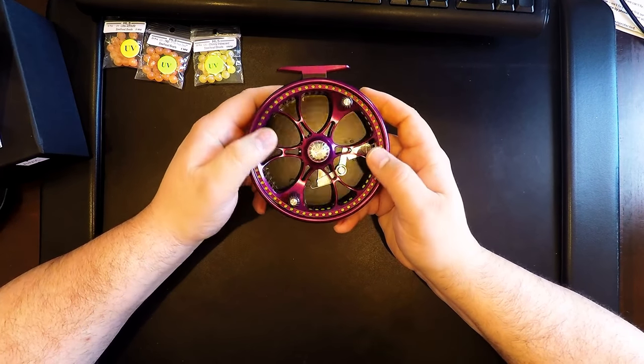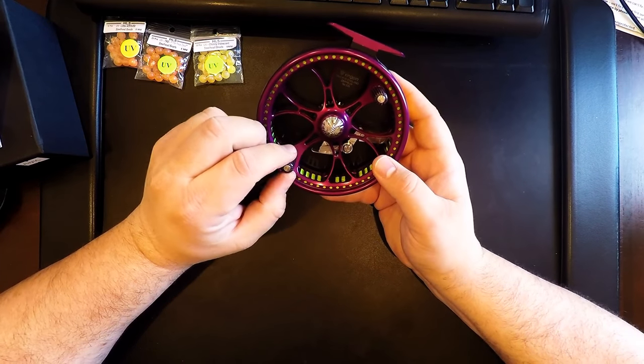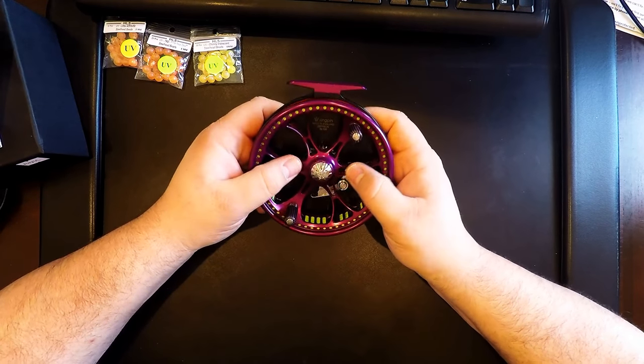Getting a custom color takes about two extra weeks. In this case, my wife went out two months prior and started the process of getting me this reel.